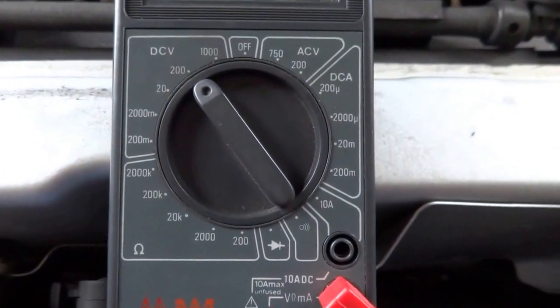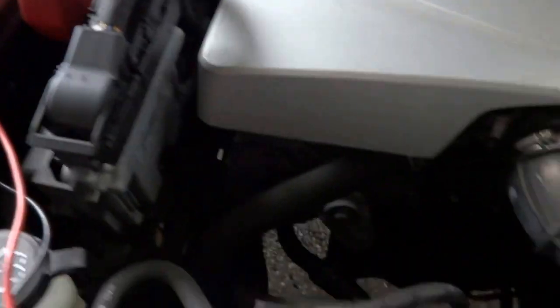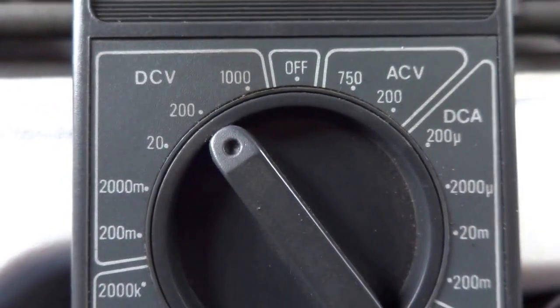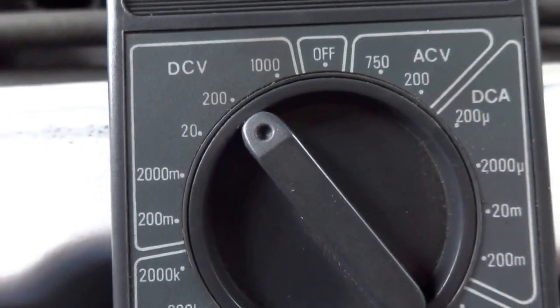Basically I'm connected to battery voltage over here and we're reading 12.8, and I want to show you that we're on the 200 scale on DCV, which is direct current voltage.